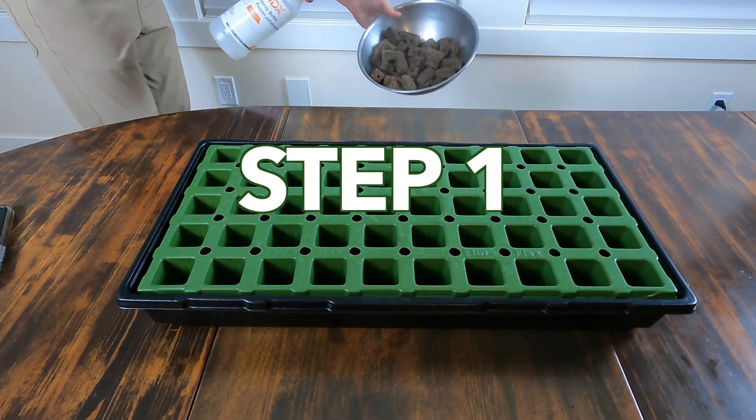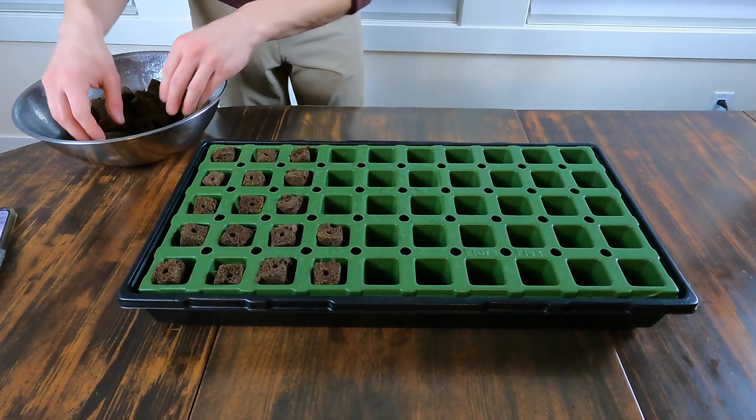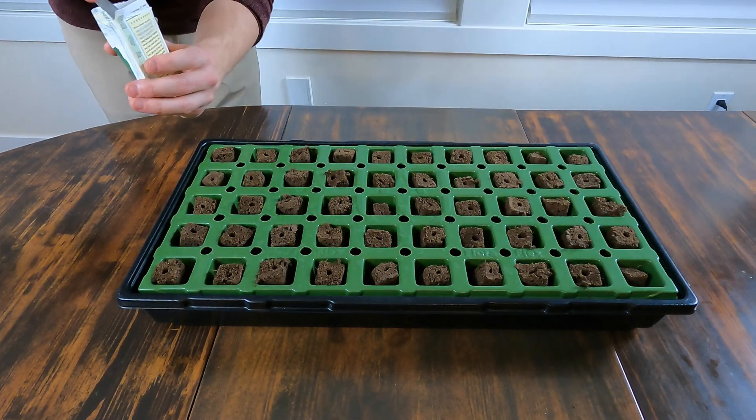A pencil really just helps you poke a hole where you want to put the seed into. So if you already have pre-established holes like I do in my growing pods, you don't really need this. You also obviously need seeds — I've got hot peppers here but I'm going to be growing baby spinach in my pods. And lastly, I have a spray bottle here because I just need some sort of water source to dampen my pods. I'm going to make sure all my pods are moist but not wet and then I'm going to pop them all into a slot in my greenhouse.